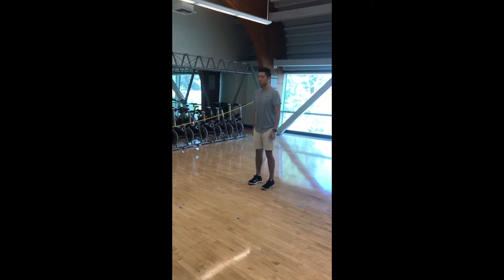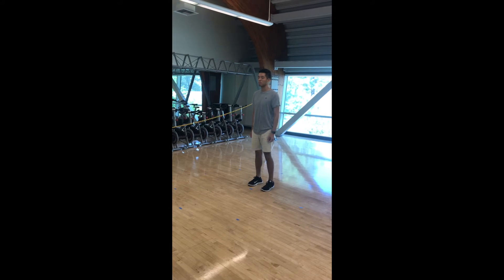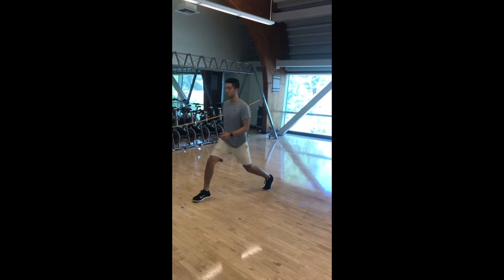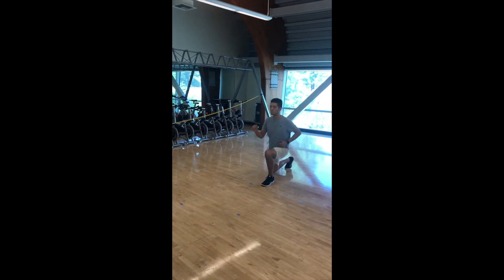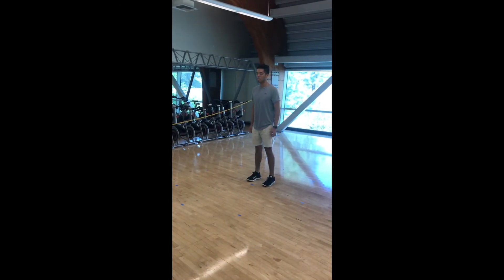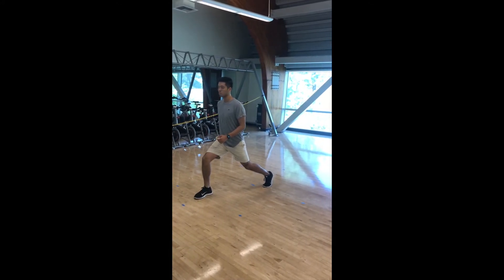While doing all these movements, you should keep your feet parallel and facing forward. While doing the front and back lunge, your knees should not pass your toes. You also need to take an appropriate step so that you can get both legs to 90 degrees.